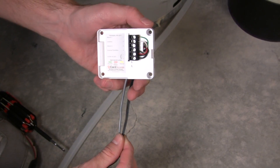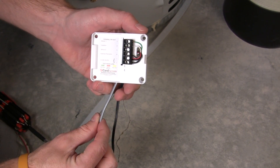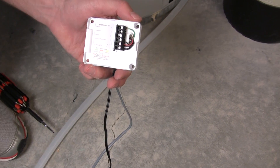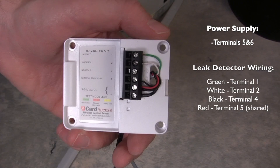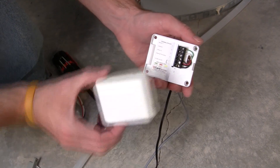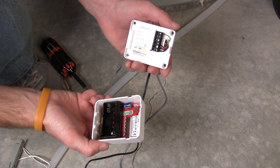Now we've got two wires coming into the back plate of the contact sensor. The gray one is for the water leak probes, and the black one is the 12-volt power supply. On the very bottom you've got the power supply coming in to terminals 5 and 6. From the water leak sensors: green to terminal 1, white to terminal 2, black to terminal 4, and red to terminal 5 — sharing that terminal with the power supply. Once you've got that wired up, put the top of the contact sensor onto the back of it.